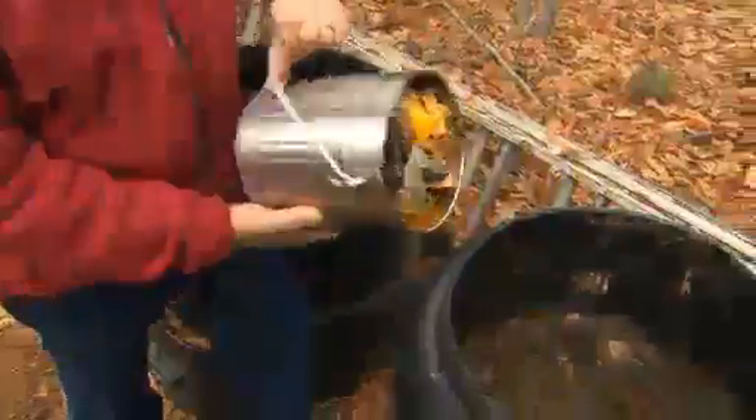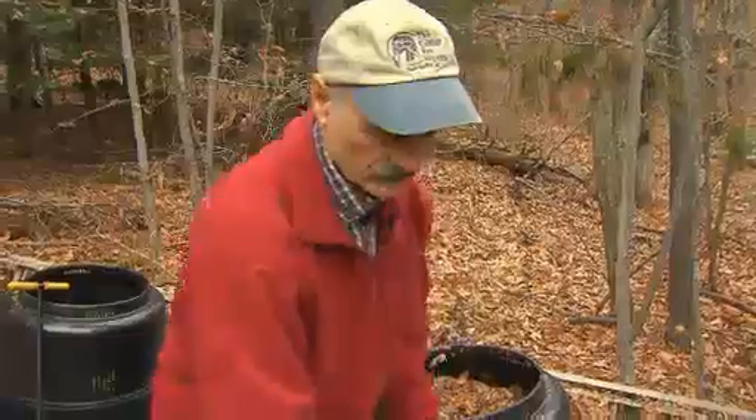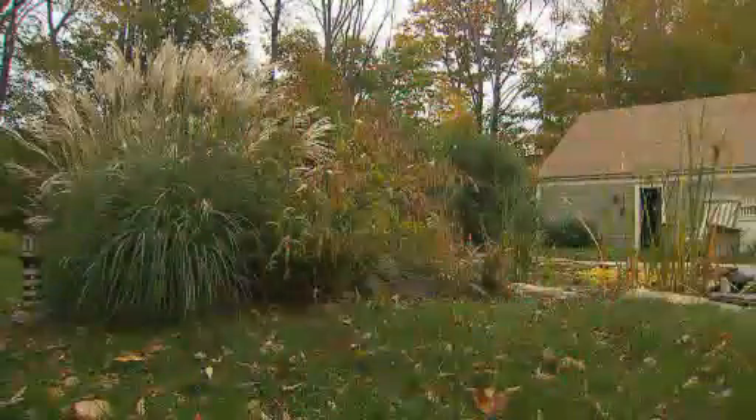There are many ways in which you can set up compost bins. I particularly like these types of compost containers, and this is what the final product looks like. The transformation is amazing — what you start with and what you end up with. It's a form of recycling and putting it back into new plant growth.